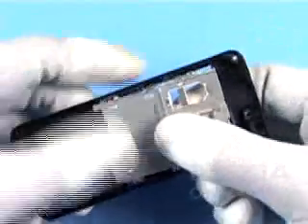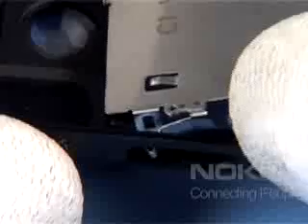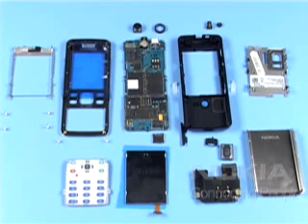Release the label cover assembly beginning from the bottom side. Mind these clips. The disassembly procedure is now completed.